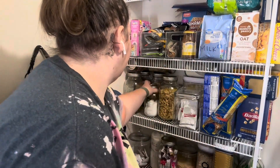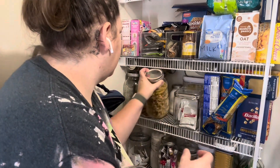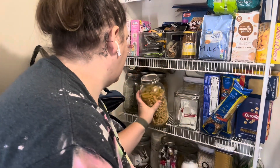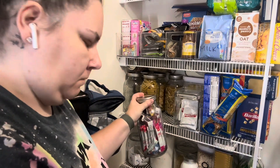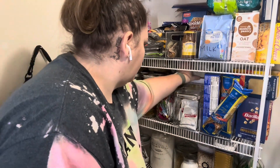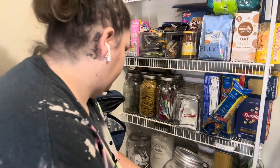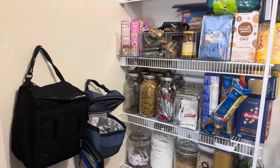I wanted to start by pulling everything out. I didn't pull everything out, but I pulled a lot of the things I could see right off the bat were in the wrong place, and go ahead and start getting these first few shelves tidied up and get things put back to where they belong. It makes for a much easier meal time when you can go into the pantry and find exactly what you're looking for.